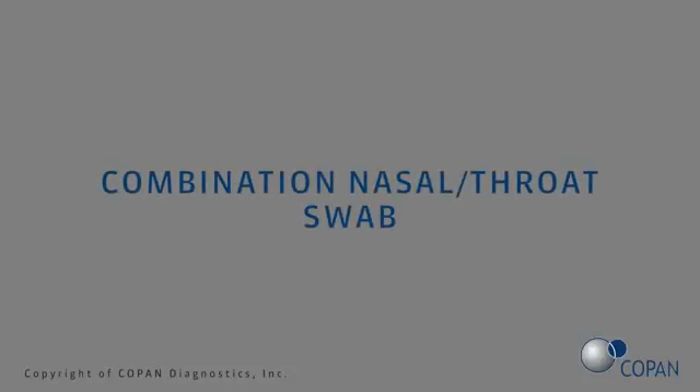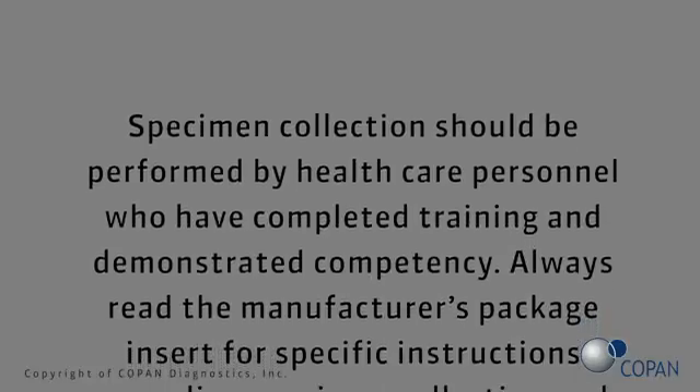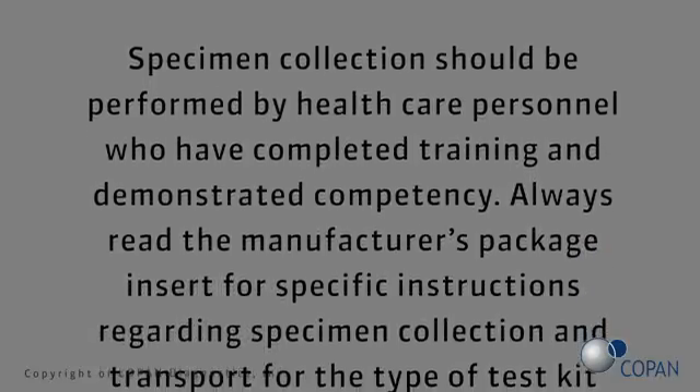Combination nasal throat swab. Specimen collection should be performed by health care personnel who have completed training and demonstrated competency.